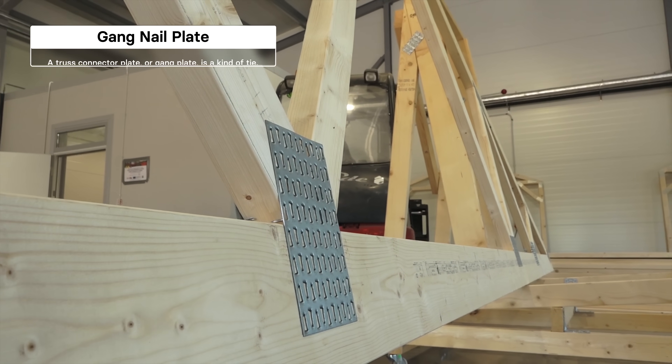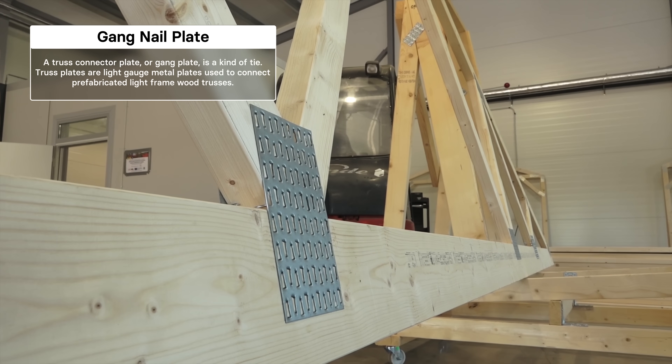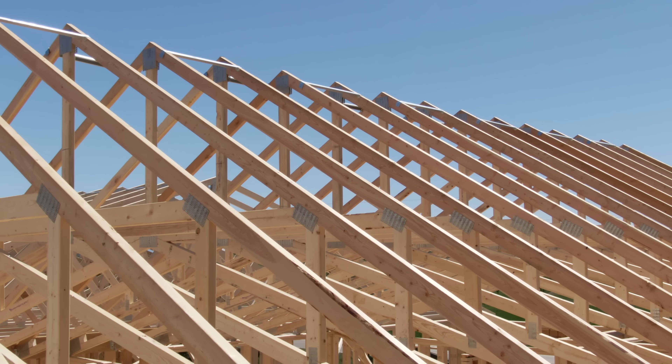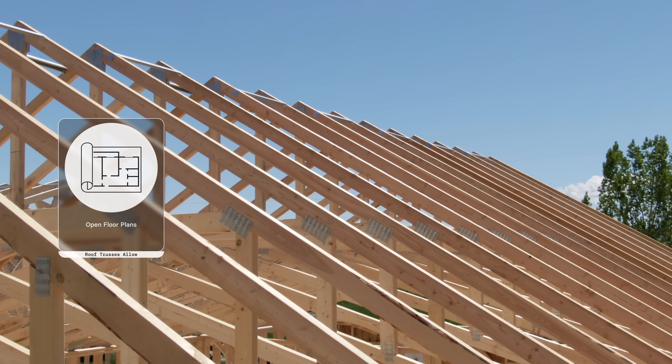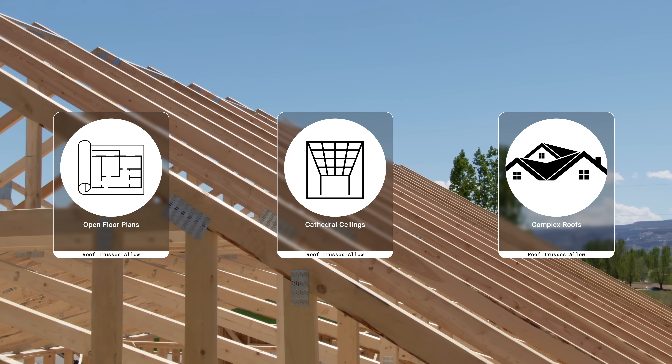This unassuming little piece of metal is called a gang nail plate or a truss plate, and its job is to affix pieces of wood together at their joints. What's really unique about it is that it can securely connect wood members positioned at almost any angle. With the aid of these plates, houses made of standard two-by-four studs can have open floor plans, cathedral ceilings, and complicated roof shapes, all constructed with ease.